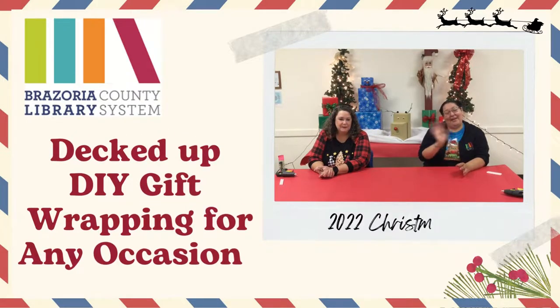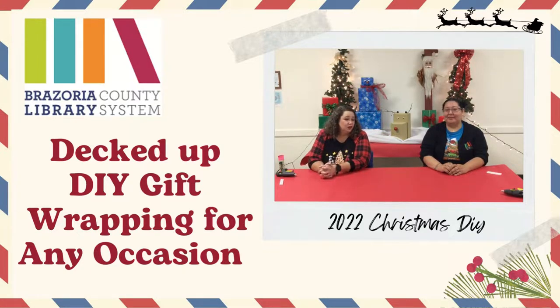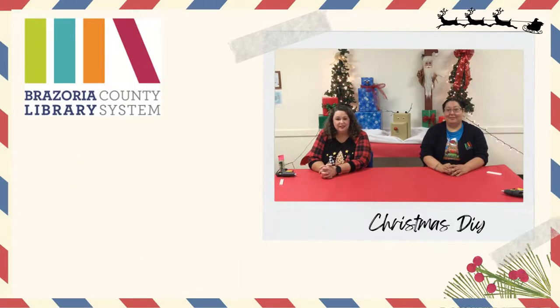Hi, I'm Kelly. Hello, my name is Maria. I'm from the West Columbia Library. I'm with Angleton and we're both with the Brazoria County Library System. And today we're going to do creative up-cycled gift wrapping. We're going to do some things that you might get out of your yard, some things you might get out of your attic. But let's get started.